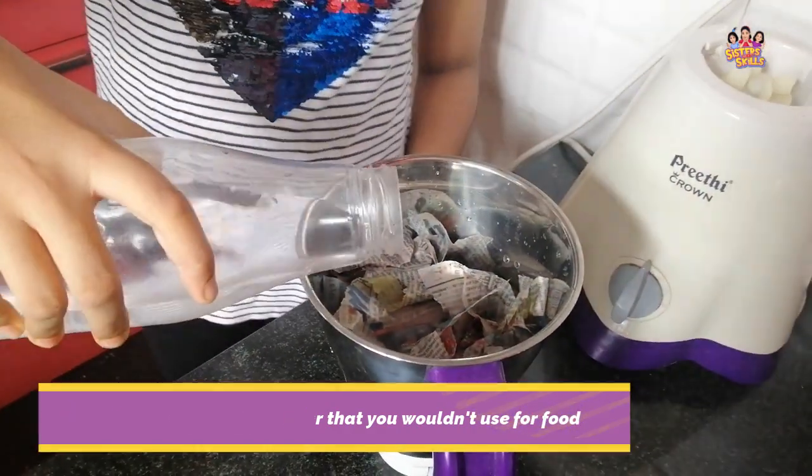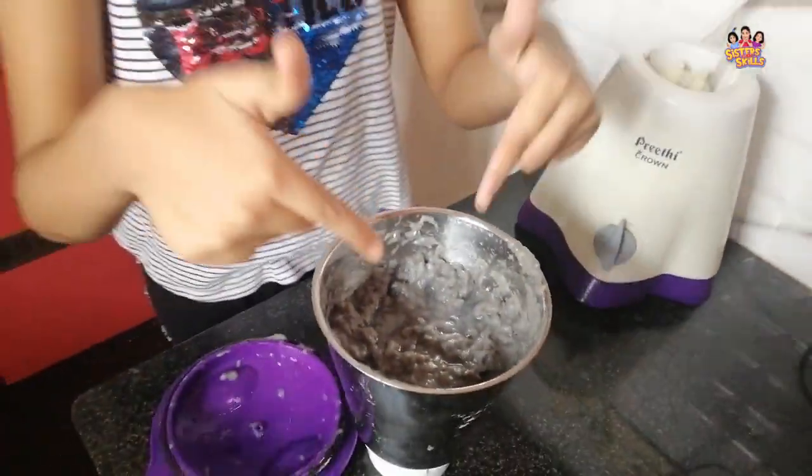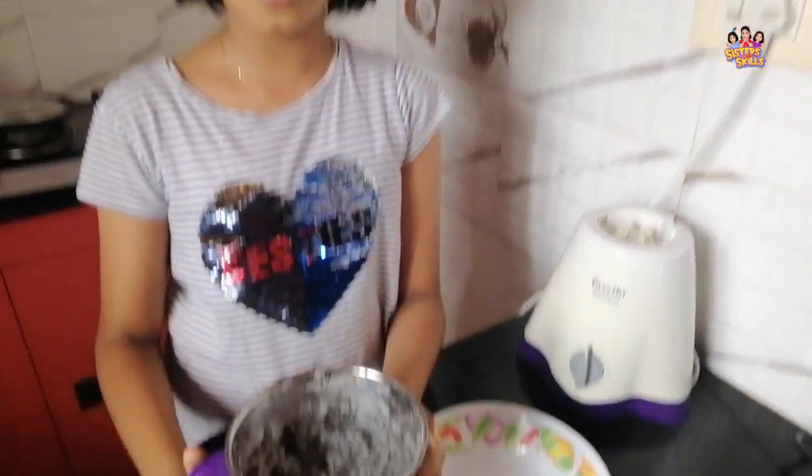Add these soaked pieces to the blender and add a little more water to blend it. The pulp should look like this. Let's transfer this to the bowl.